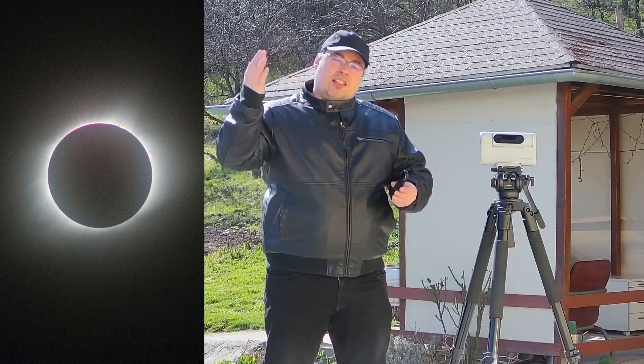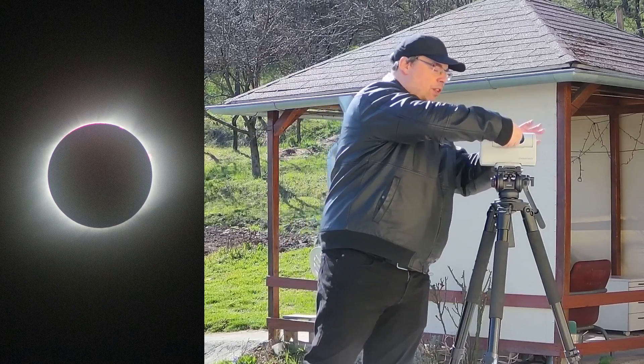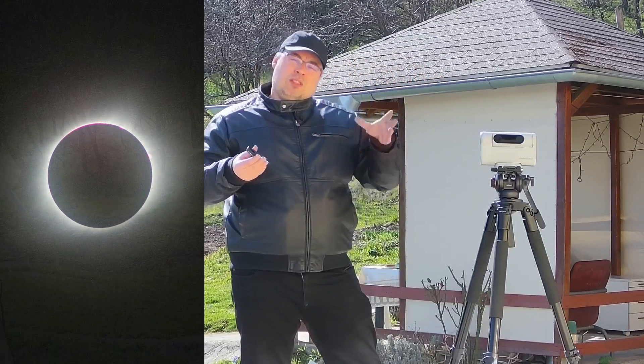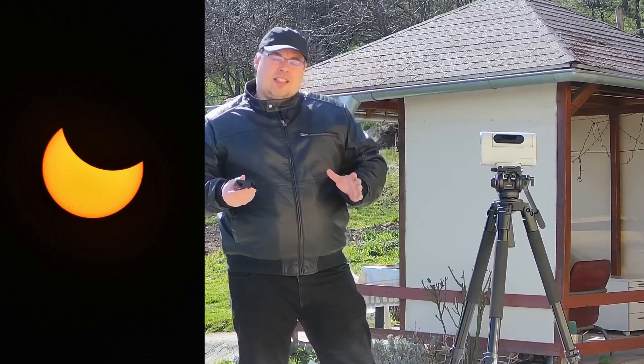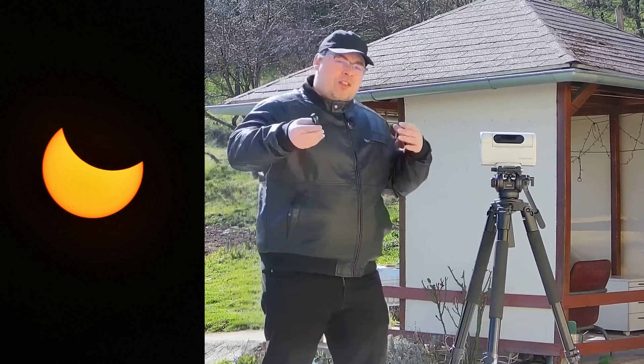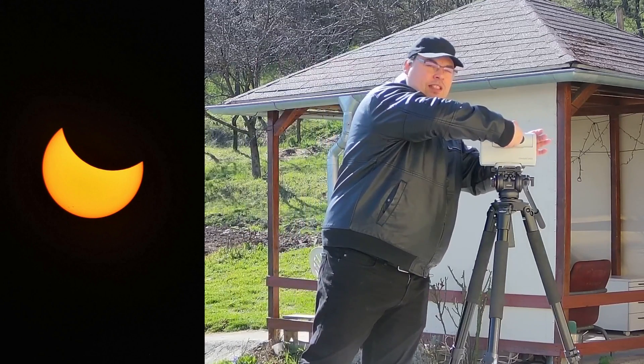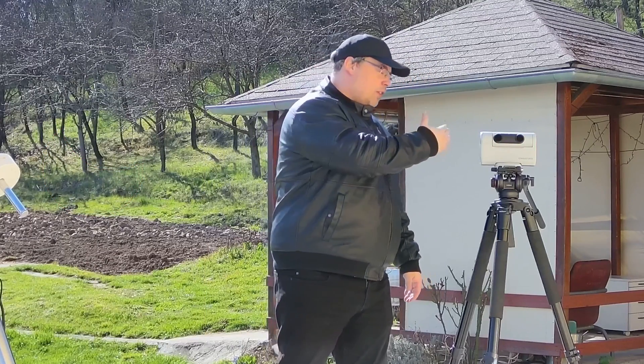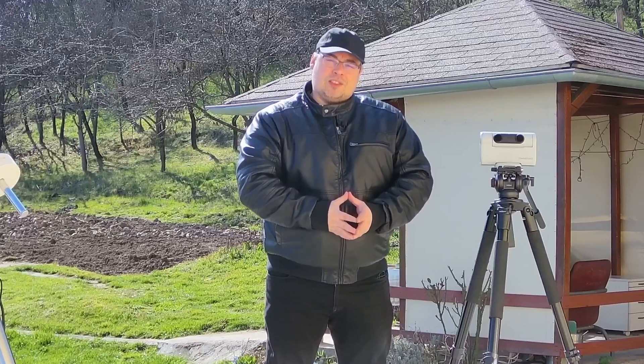Then, in the totality phase, you'll need to take the filters out and be very fast — take some images of the sun's corona, and when the sun starts to become visible again, you really need to move quickly and place the filters back on.